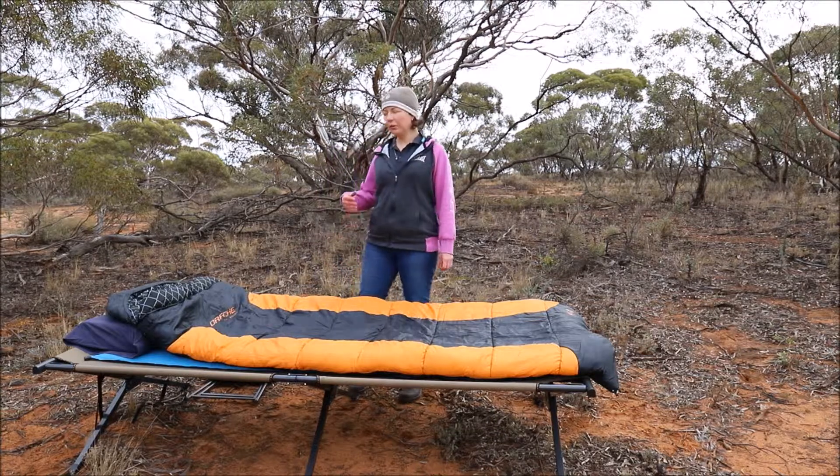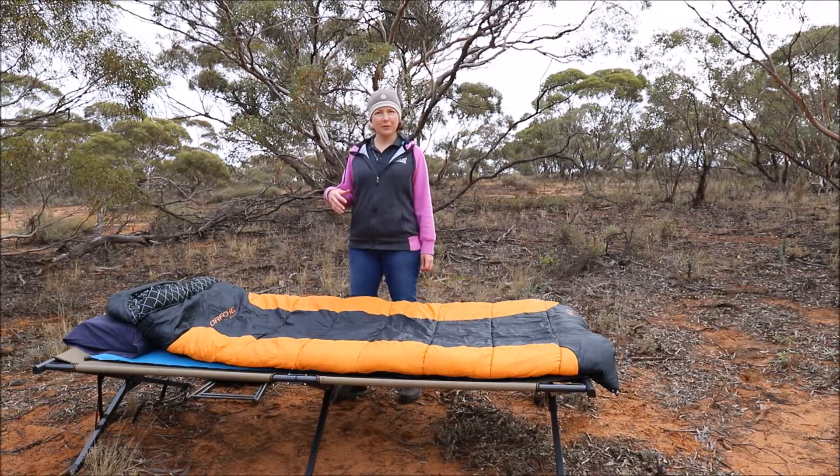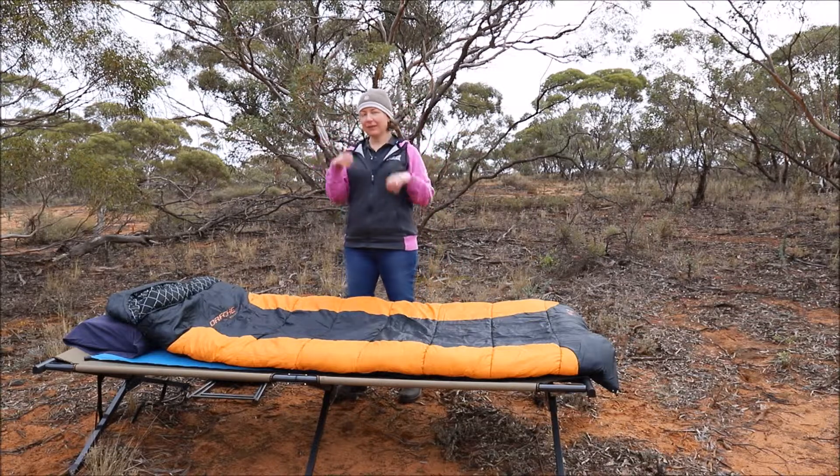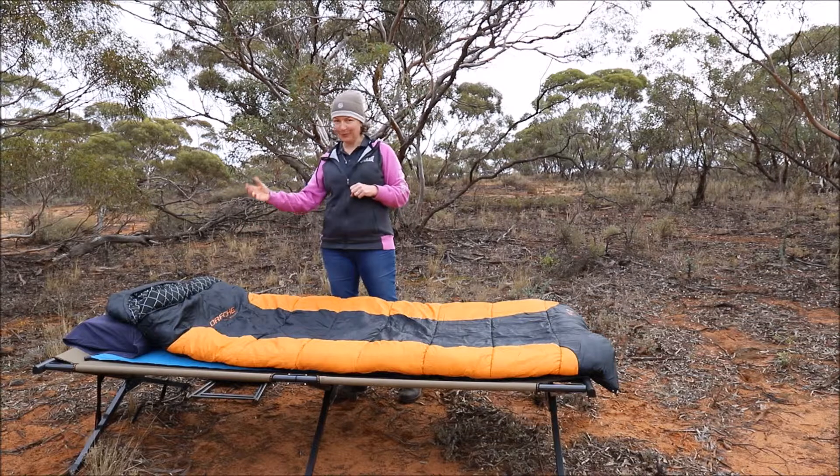Hi guys, it's Mariska with a few extra winter sleeping warm camping tips. The first one you'll notice is my beanie — it's fleece-lined and a nice smooth one, so it's very easy to sleep in your sleeping bag.